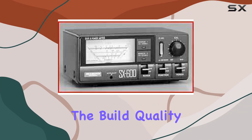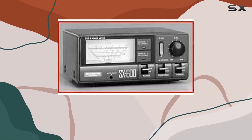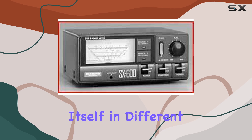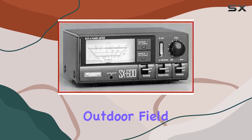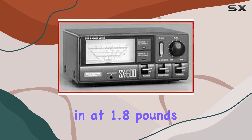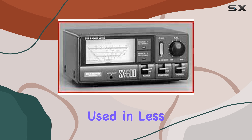Upon examining the build quality, the SX600 feels robust and durable, a necessity for any piece of equipment that might find itself in different environments, from a calm indoor shack to a more demanding outdoor field setting. Weighing in at 1.8 pounds, it's portable yet substantial enough to assure stability when used in less controlled conditions.